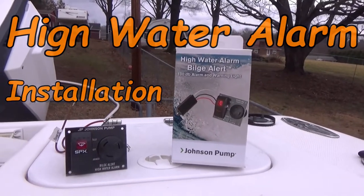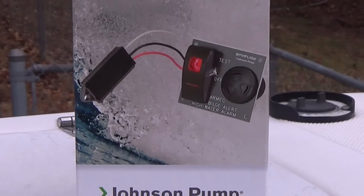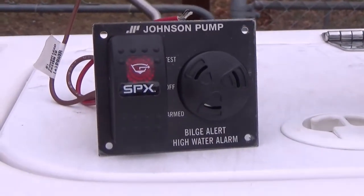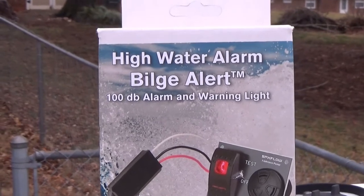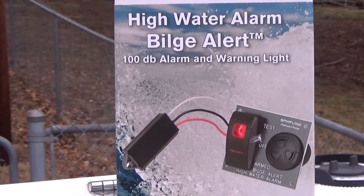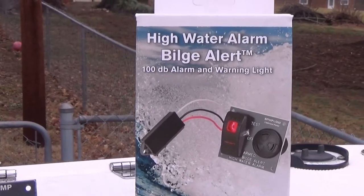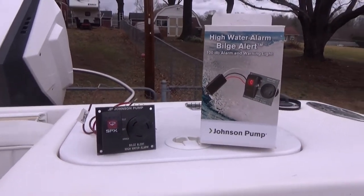Another project we're going to do is a high water alarm — the bilge alert. This one is by Johnson Pump and consists of a console or hull-mounted switch and speaker, and then a sensor which goes in the bilge. The Coast Guard requires boats 26 feet and over to have an audible and visual bilge alert. My boat is 25 feet 5 inches — seven inches short of the requirement — but if it's a good thing to have on a 26-foot boat, it's a good thing to have on a 25-foot 5-inch boat.